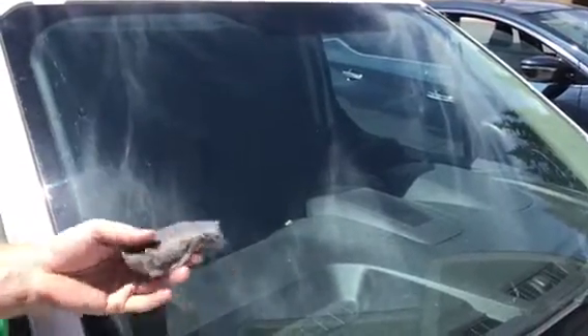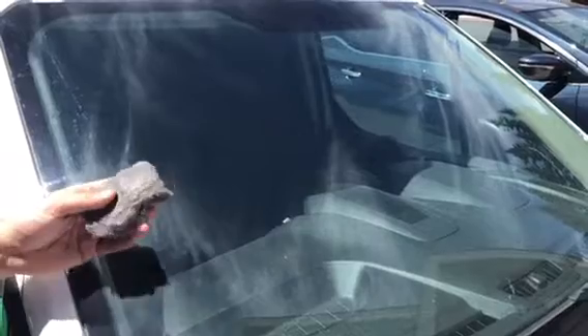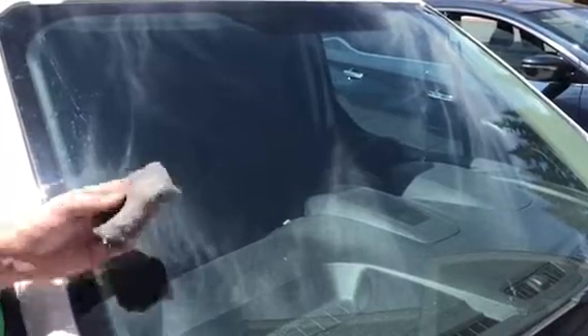Alright guys, today we're going to show you a couple of tricks on how you can super clean your RV windshield. We're going to use a tow car for demonstration because the RV windshield is really big and it's hard to get the camera up close. We've got some bugs on the tow car and we're going to use some four-aught steel wool to actually help us get these bugs off, because when you use any kind of washing brush or squeegee it just doesn't do a good job.